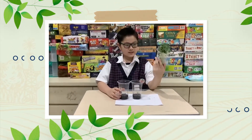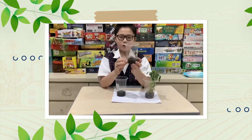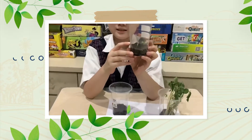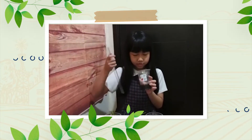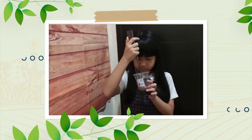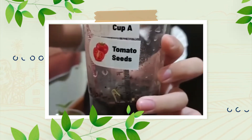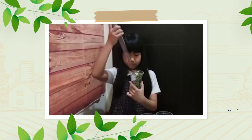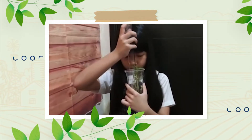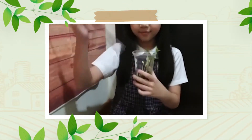My green bean seed is already tall, while the tomato seeds have just started sprouting. But sadly, the chili seeds haven't grown at all. The tomato seeds have grown a little. Let's measure it. It is 1 cm. The green bean seed has already grown a lot. Let's measure it. 12 cm. That is very tall.